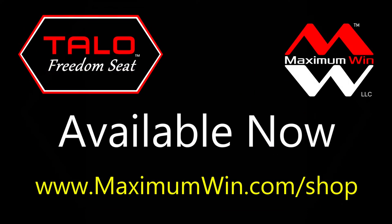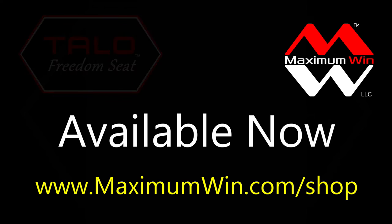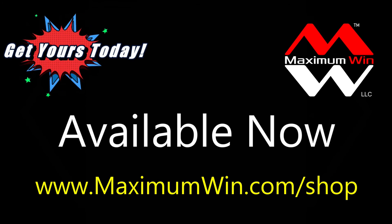The Talo Freedom Seat is available now at www.maximumwind.com/shop. Get yours today.